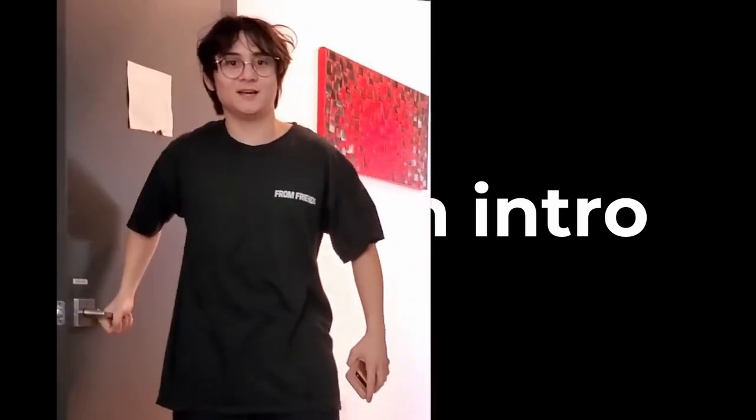Hey guys, welcome back. My name is Thomas and in today's video we are going to be making the second part of the Funko Pop. On this channel we do 3D modelling inside Blender. If that sounds interesting, make sure to subscribe and hit the notification bell. In last week's video we did the modelling, but this week we are going to be doing hair, hands and feet.